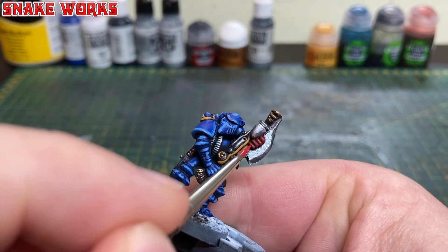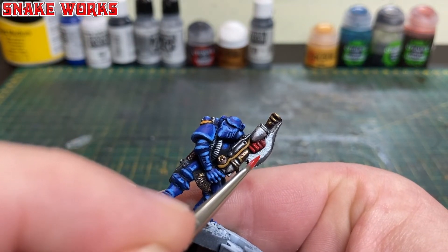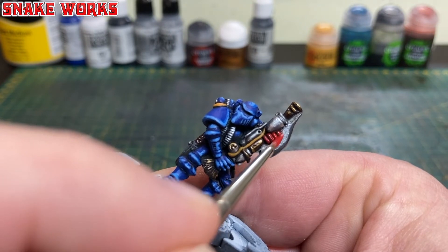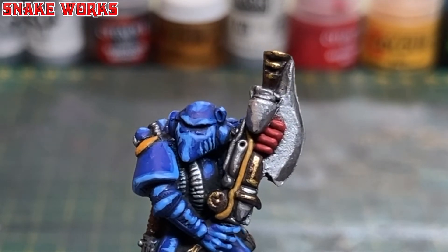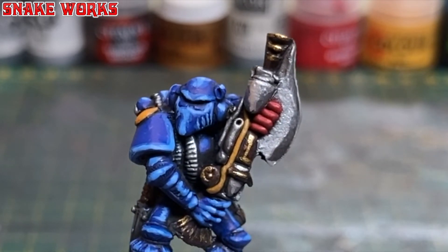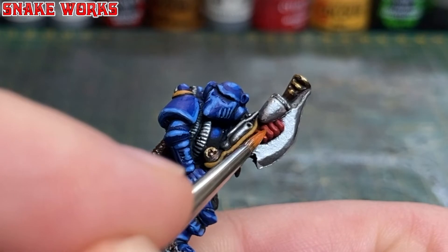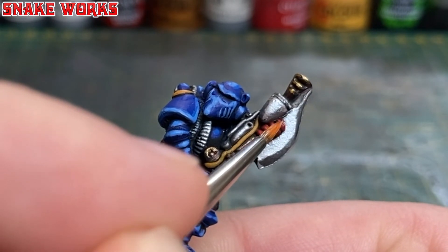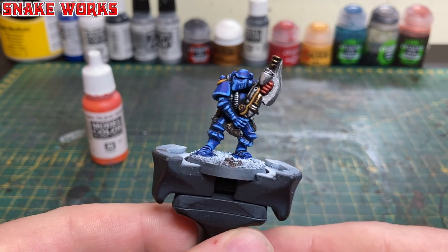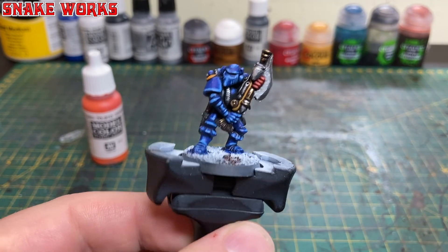Now we're going to work on the red areas — just the fist and fingers — so we reapply the base coat of Mephiston Red, avoiding those recesses. Don't forget the thumb behind the weapon. To highlight the red I've used Vallejo model colour Orange Red. Red is always a funny colour to paint — highlight it wrong and it ends up looking orange, peachy, or pink. The trick is to be very tidy and subtle with your red highlights.